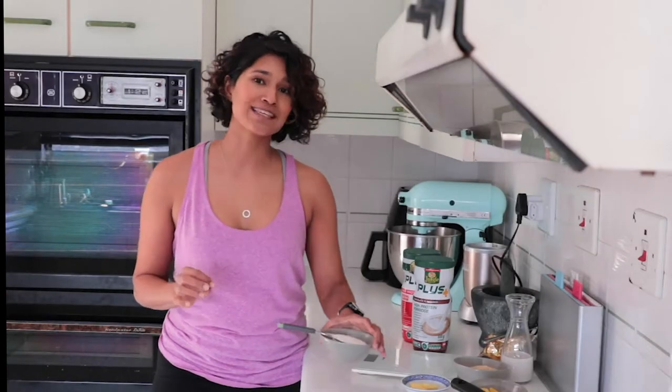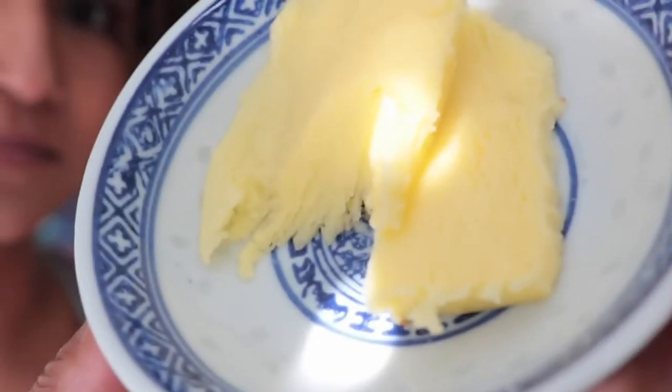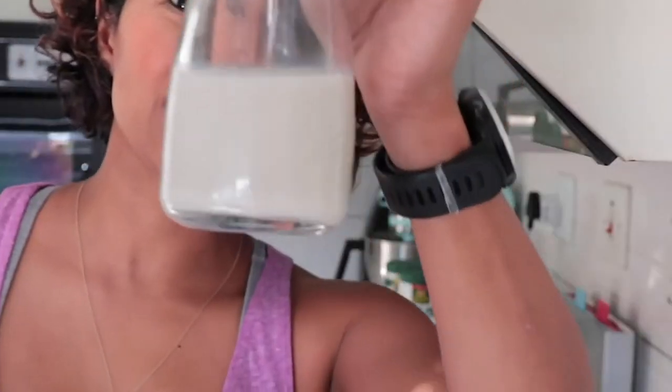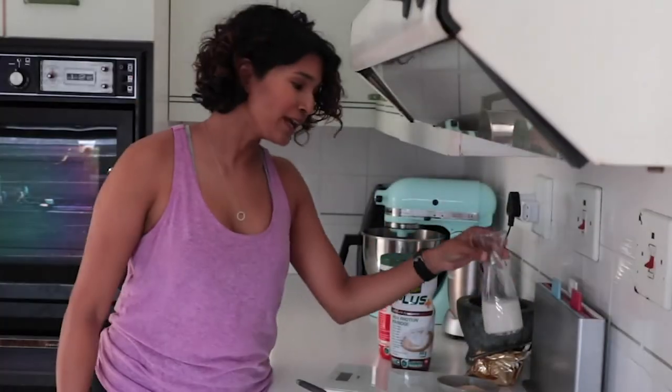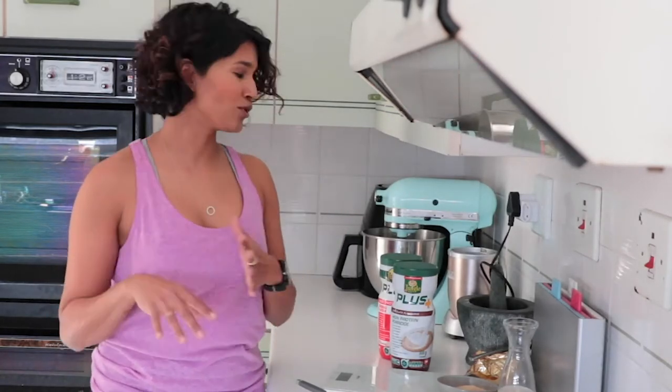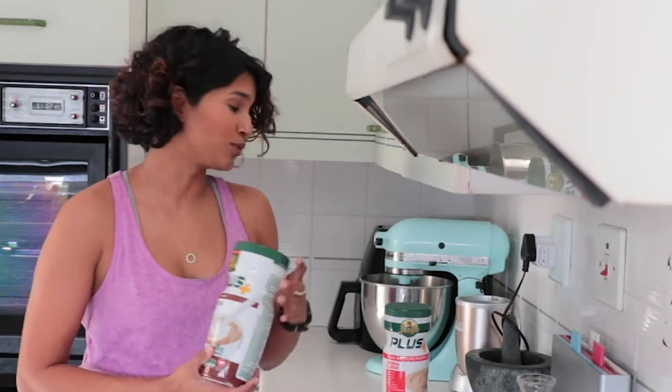I'm using a basic crepe recipe. First things first: cake flour, butter, and some milk. This is oat milk, but you could use regular milk, almond, or soy. If you were completely dairy and milk substitute free, you could add water. The joy of Jungle Plus is that you could add water or you can have it with milk.